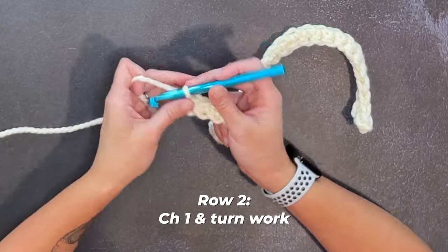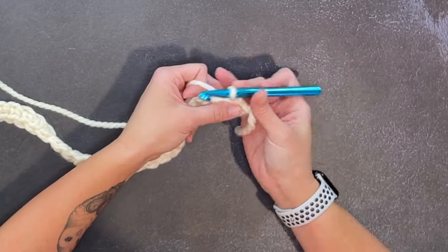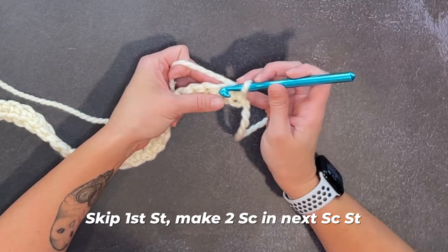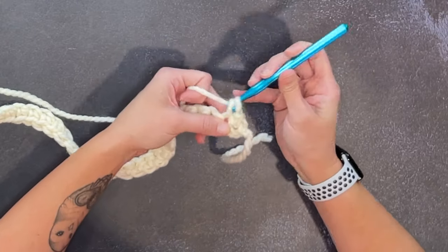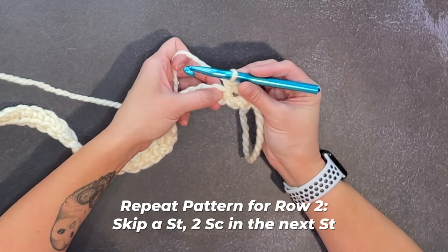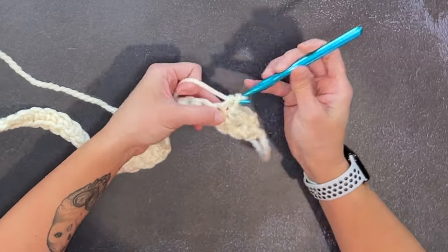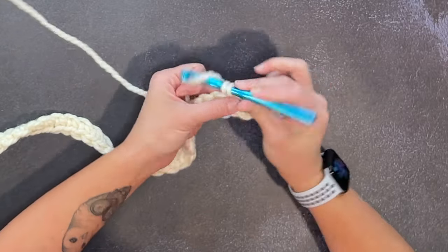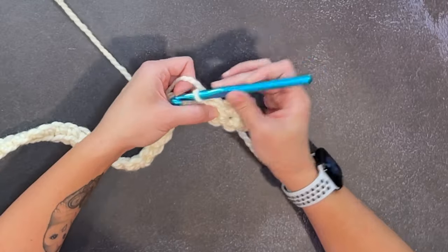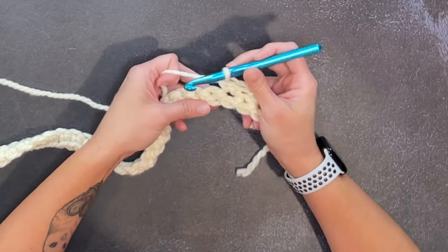Moving on to row two. Chain one, turn our work. For row two, we're going to skip the first stitch and make two single crochet stitches in the next stitch. Then skip a stitch and make two single crochets in the next stitch. That's it — go ahead and repeat this pattern all the way across for row two.